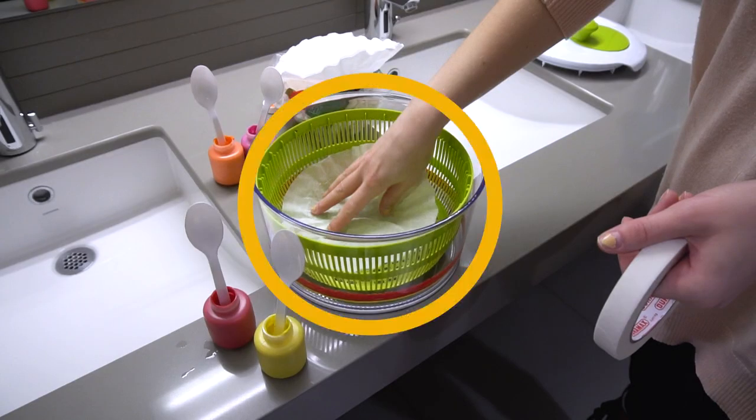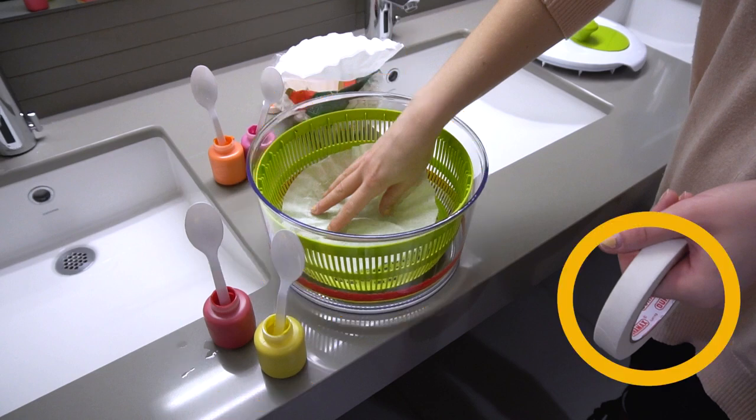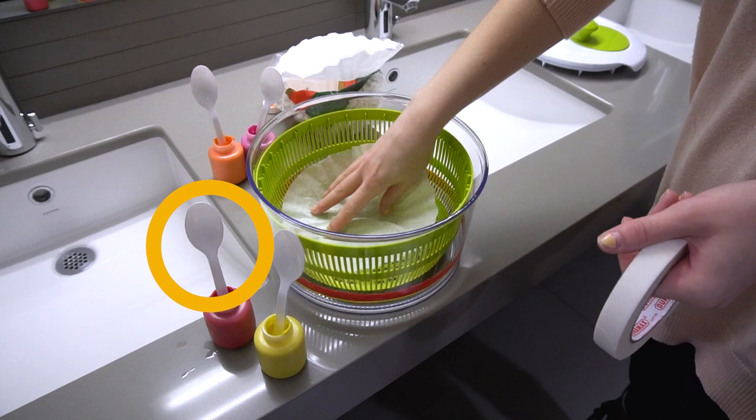We are going to make spinning paintings. Here's what you're going to need: a salad spinner — remember to ask permission first before using this — washable paint, coffee filters, tape, and also a spoon or a paintbrush, something to get the paint out of the jar and onto your surface.